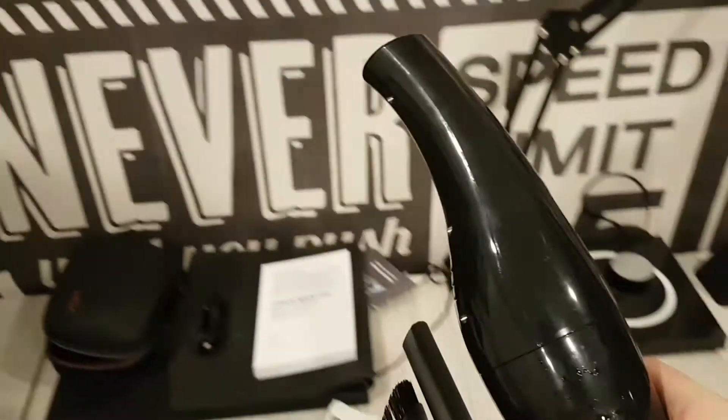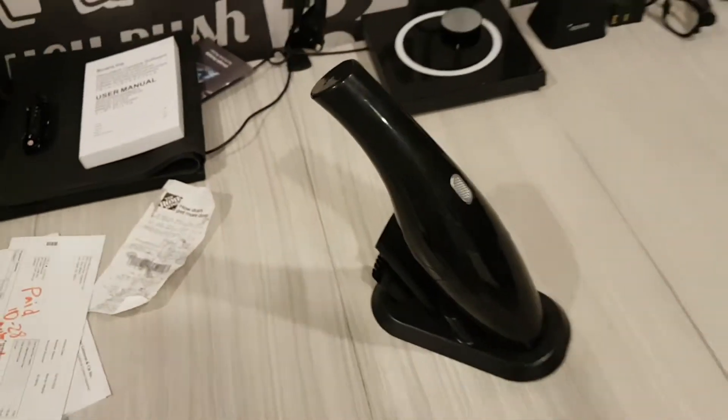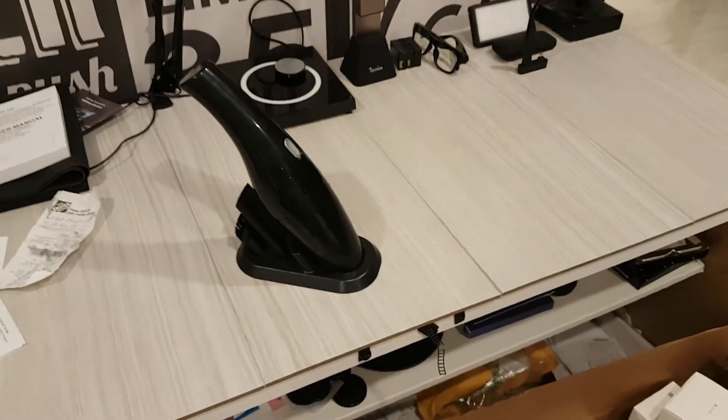On this video, we're going to take a look at this awesome little tiny charging vacuum cleaner for your office or for your house.